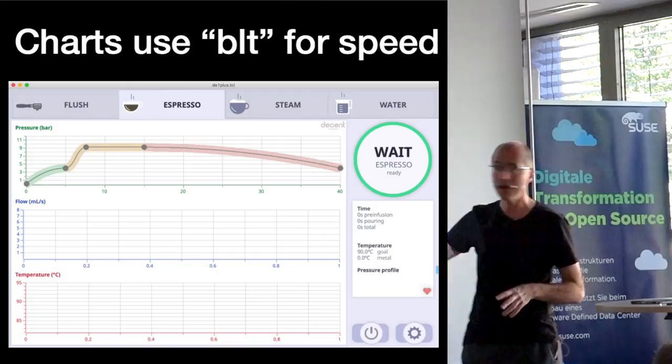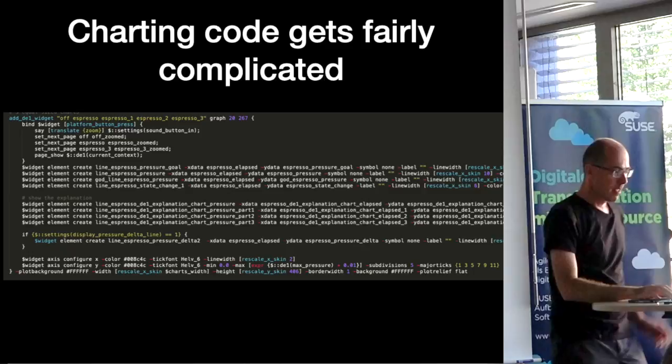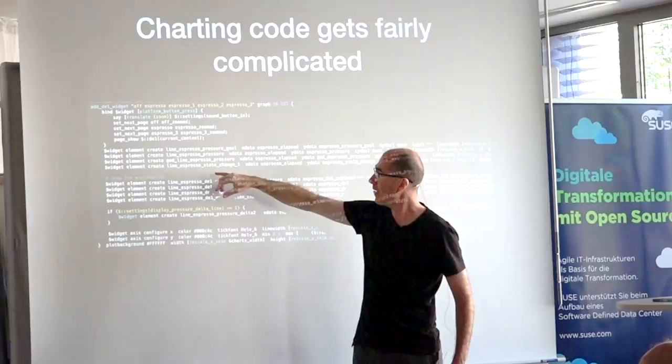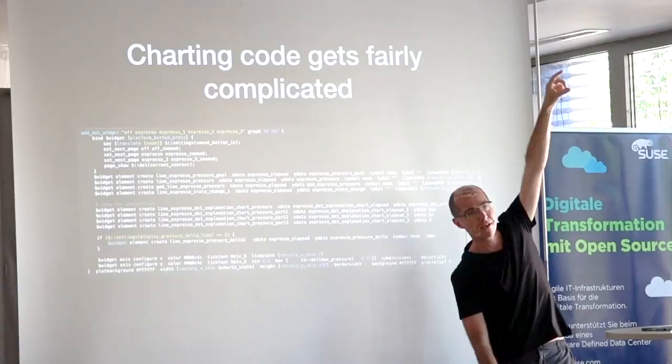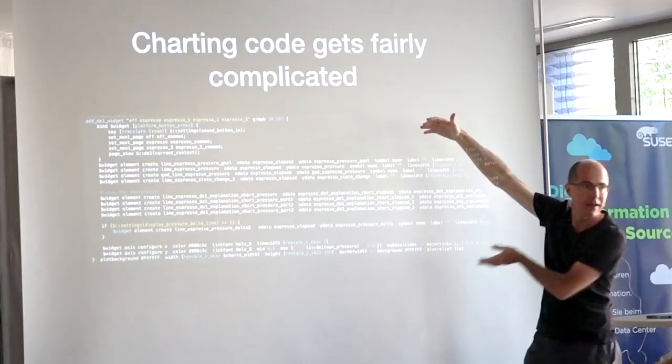I used BLT for charts and pushed it pretty hard. This is a three-color line showing what the shot — the espresso — will do: rise in pressure and then decline in pressure. The charts get extremely complicated because there's a lot going on. The pressure goal is dotted; the reference shot you made in the past is also on the same chart. State changes are shown as vertical lines dividing things. Even the very complicated chart isn't that big, and people can look at it and modify the charts.